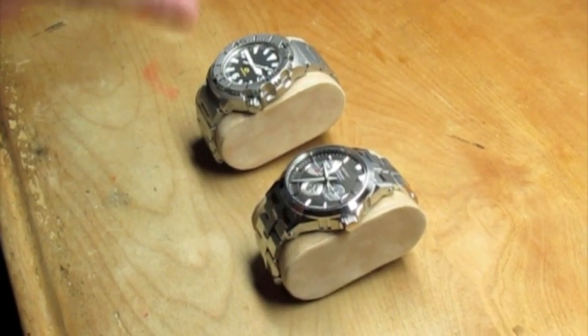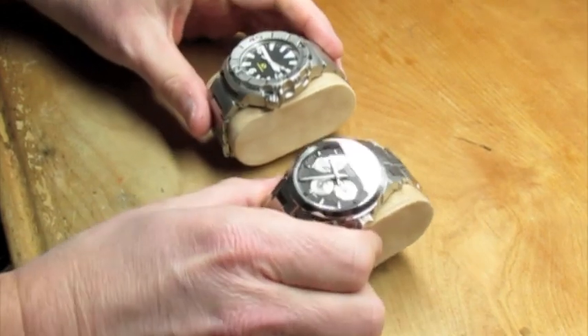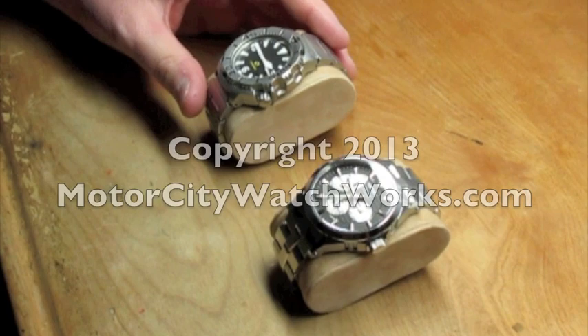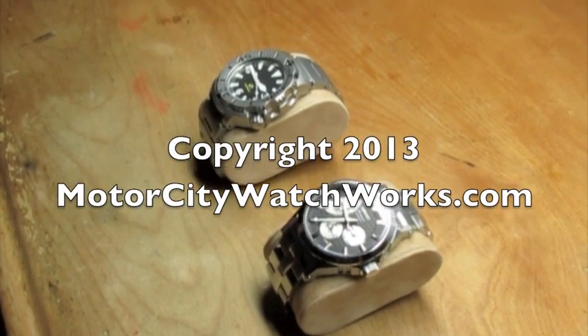So that's it. Just wanted to show that so you guys could do a quick test on your own to see how many crystals you have that are sapphire or mineral glass. Thanks for watching, have a great day.